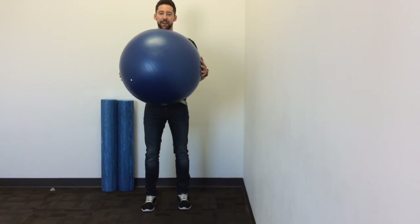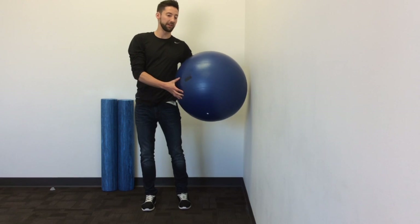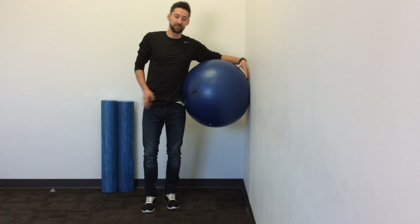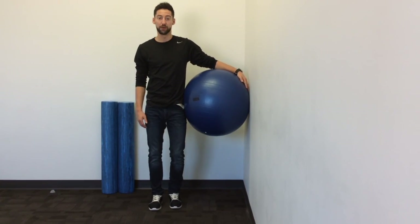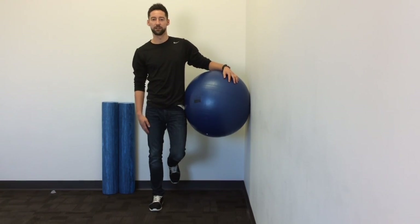With this exercise, you're going to need an exercise ball and a wall to start. To begin, you're going to place the ball in between the wall and your hips. So you're just going to line that up, and then you're going to bring your inside leg up off the ground so all your weight is on your outer leg.